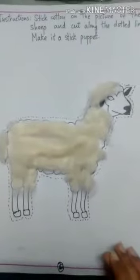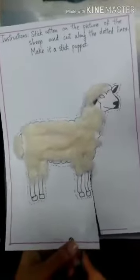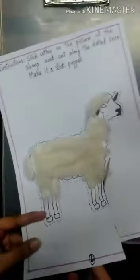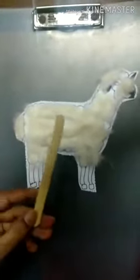Now we have to cut this out. Then take an ice cream stick, put glue on it like this. Take the puppet, turn it around, and stick it with the ice cream stick — press it so it sticks properly.